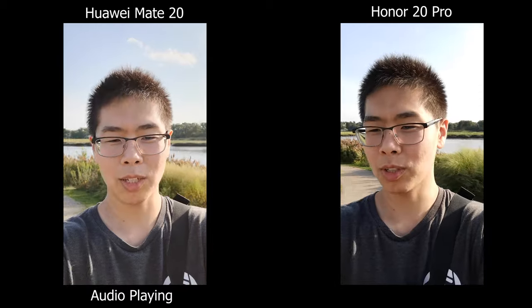Today we're going to compare the Honor 20 Pro versus the Mate 20 — and that's the regular Mate 20, not the Pro version. The Honor 20 Pro actually came out recently while the Mate 20 is almost a year old.